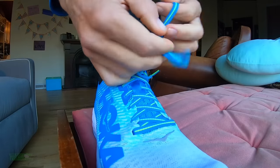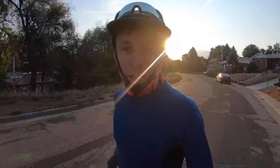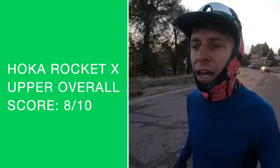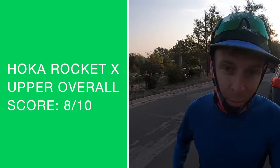Quick throwback clip to when I was testing this shoe — this was my immediate thought as soon as I started running in the Rocket X about two days ago. Breathability scale: through the roof, crazy. I can feel the breeze on my toes. It's almost too much — for these cold temperatures, it's about 45 degrees out right now in Denver. Very high breathability.